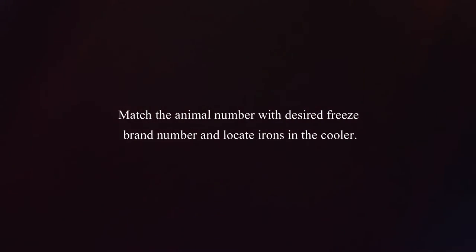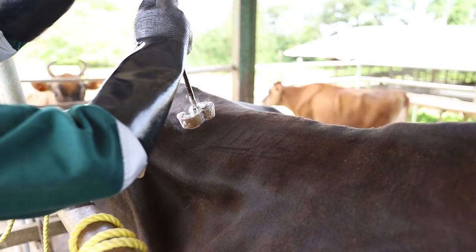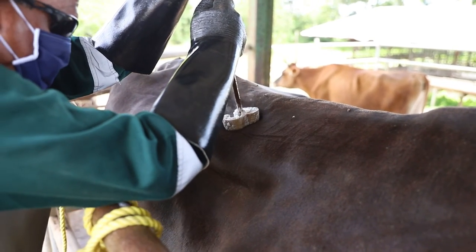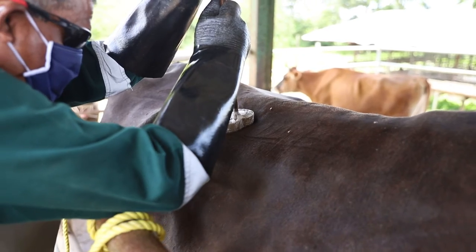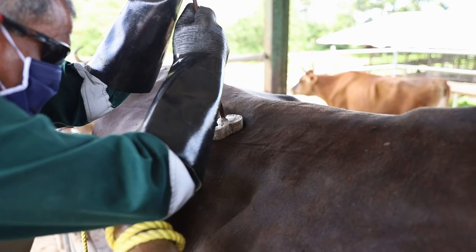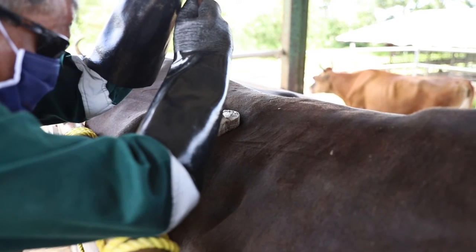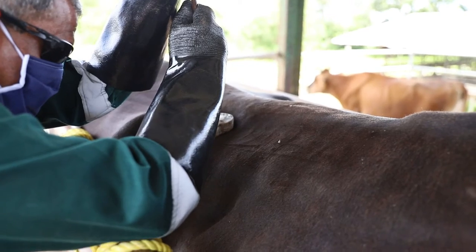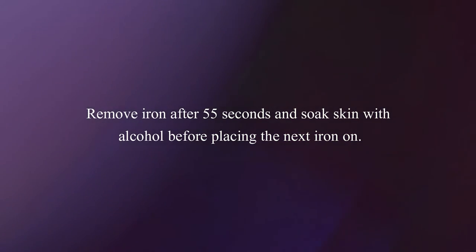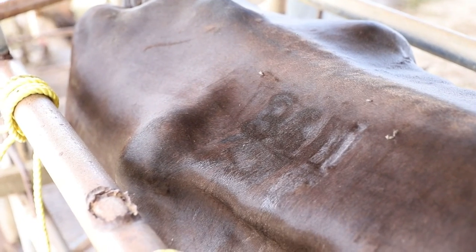Match the animal number with the desired freeze brand number and locate irons in the cooler. Pull the correct iron from the bin and place it straight onto the animal. Apply constant steady pressure. Slightly rock the irons to increase pressure on the entire surface but do not rock too much. Once the iron is on the animal, start a timer for 55 seconds. If the animal jumps and causes the irons to fall off, add a few seconds at the end. 60 seconds is better than 50. Remove the iron after 55 seconds and soak the skin with alcohol before placing the next iron on. A good brand will leave a frozen indentation on the skin.